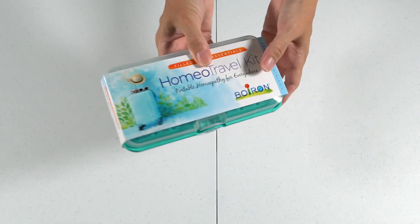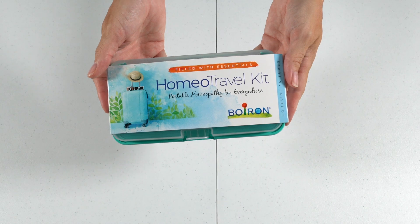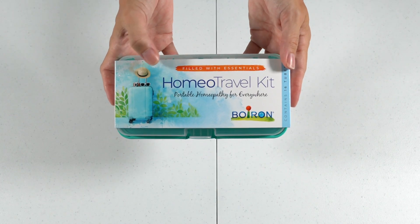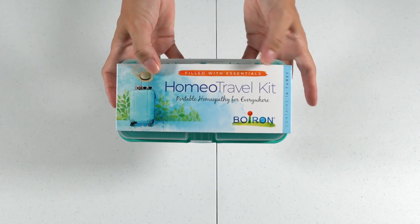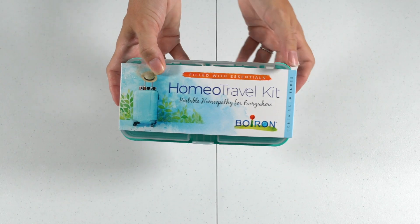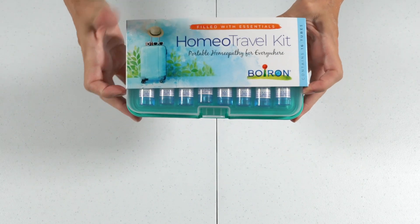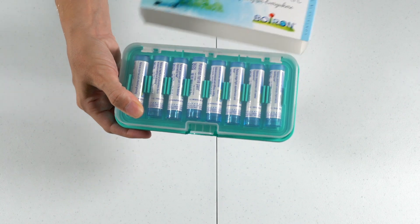Now let's look inside the homeopathic travel kit. This is the one that came pre-filled, so if you're shopping for this kit, make sure you're getting the one that comes pre-filled with 16 remedies and not just the case alone. The brand I like is Boiron — I'm sure I'm mispronouncing it — and they offer this HomeoTravel kit filled with 16 remedies for ailments you're likely to have while traveling.